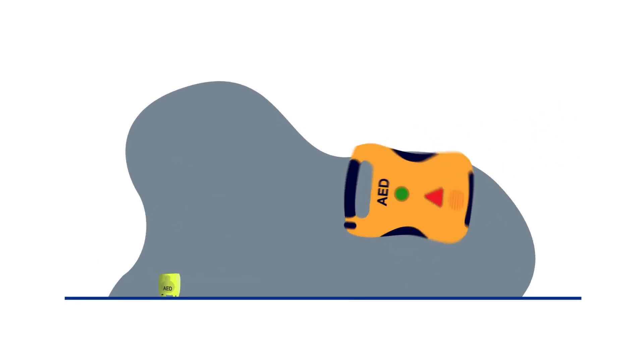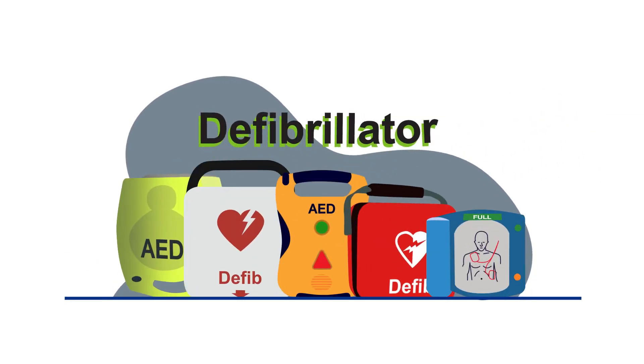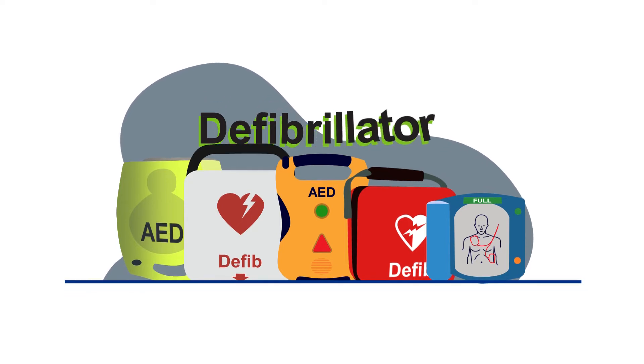Defibrillators come in many forms and styles, but all work in broadly the same way. Ultimately, they all do the same job and come with simple, easy-to-follow instructions which are as follows.